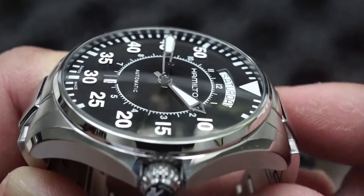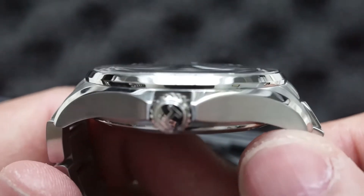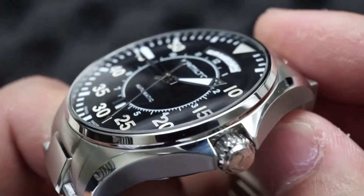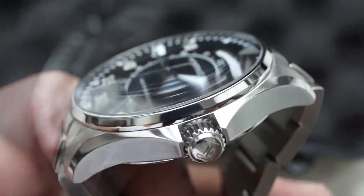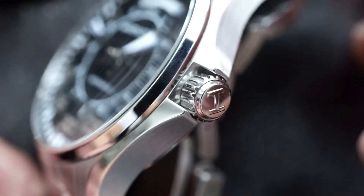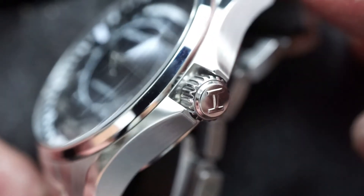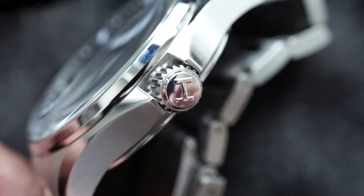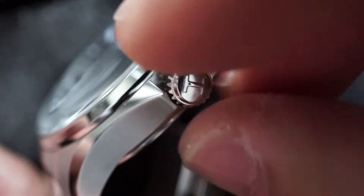We also have a beautifully executed domed sapphire crystal. It's very clean and classy — you can see for yourself just how beautiful that crystal is. We've got a signed crown, however it is non-screw-down, but that still allows for 100 meters of water resistance, so no complaints there, and it does make it a lot easier to access the hand-winding functionality of the watch.